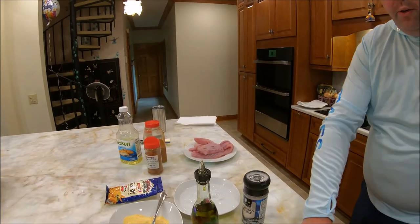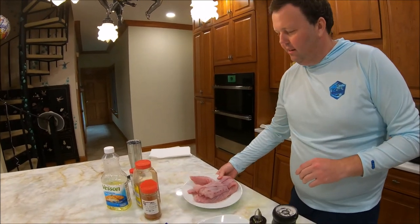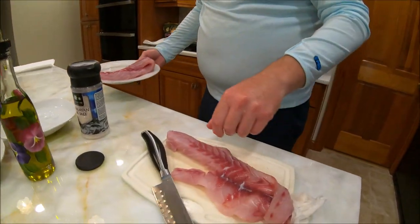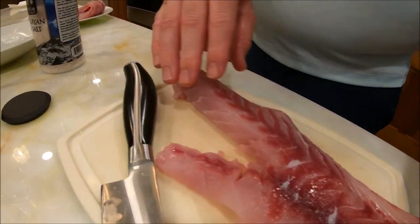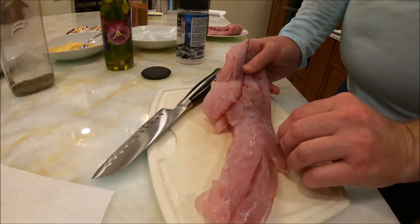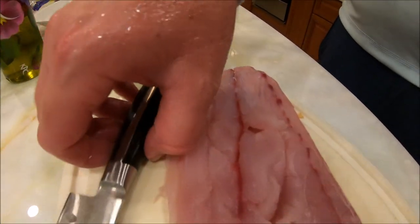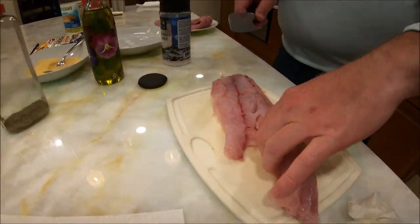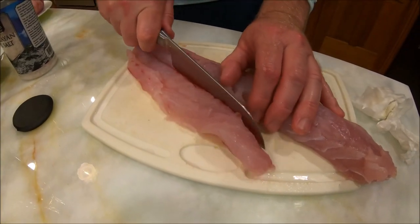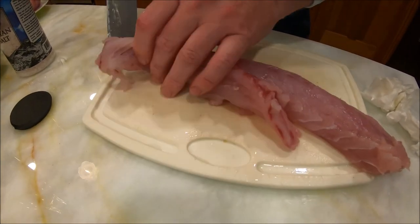Now we're going to move along to the redfish. As I said, this is a firm fish. You saw how we caught the fish, and now we cleaned the fish — this is the end result here. Beautiful redfish. You can see there's no bones. Feel for any cartilage or anything in there. I did wash this off when I cleaned it — I told you not to wash it off. It's very important. Some fish you never want to wash off; tuna is a perfect example. You can cut out the bloodline if you like.